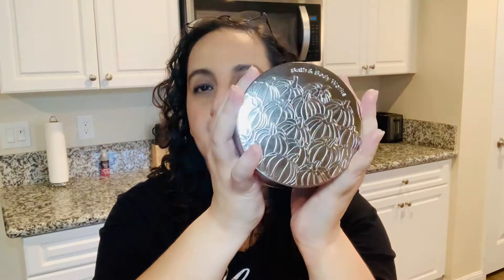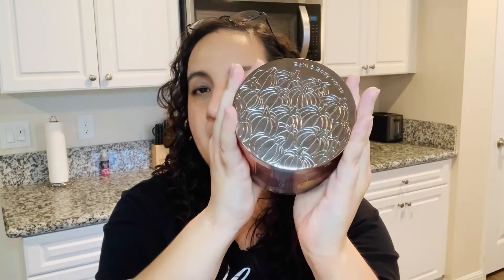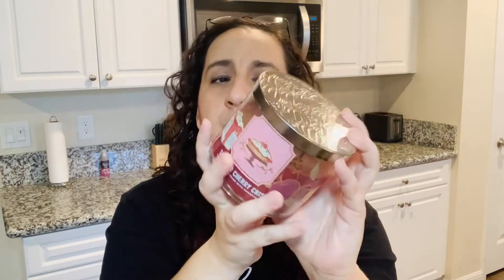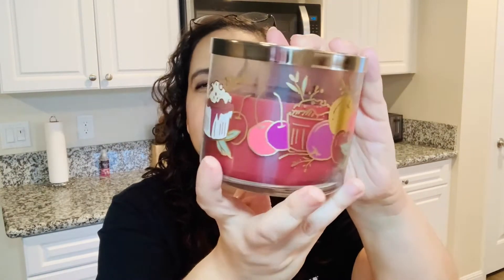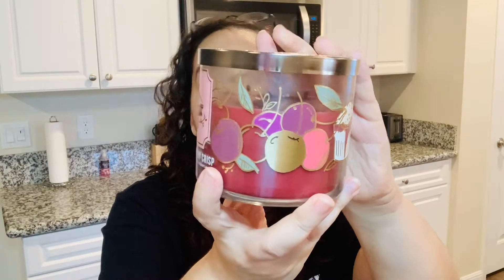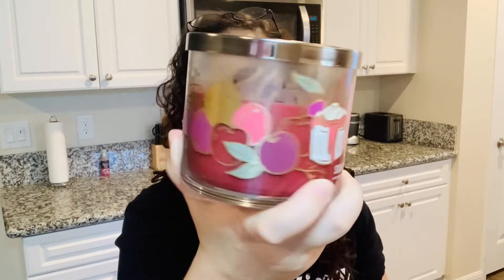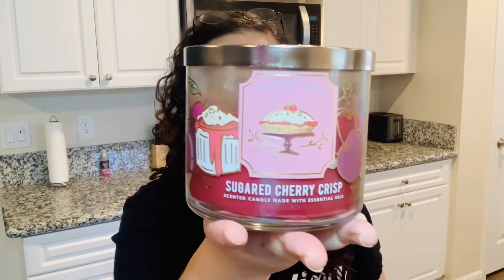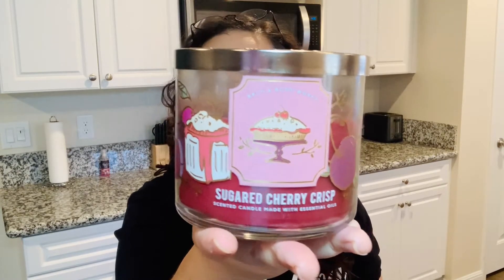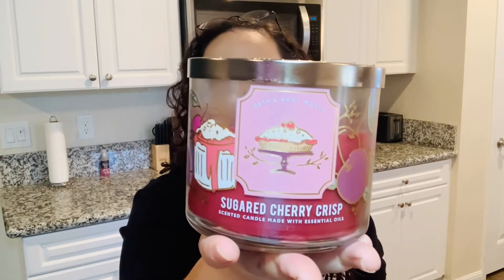Now, first, let's talk about packaging. Looking at the top, it looks similar to the other Bath & Body candles that came out earlier this fall. These newer batch of fall candles had a different type of vibe where the design went all over the packaging of the candle, which I love. The front has like a candy shop kind of vibe to it. These were super, super cute to me, especially this one for Sugar Cherry Crisp.